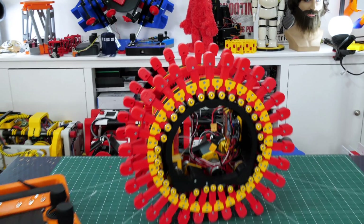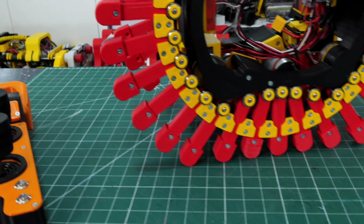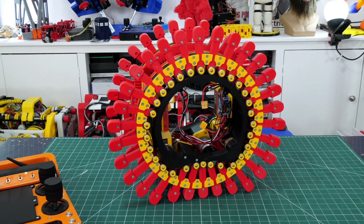I really want to make it turn better so I've replaced all the TPU feet with 60 rigid feet made out of PLA, and hopefully that'll help it slip sideways better so it doesn't get stuck.